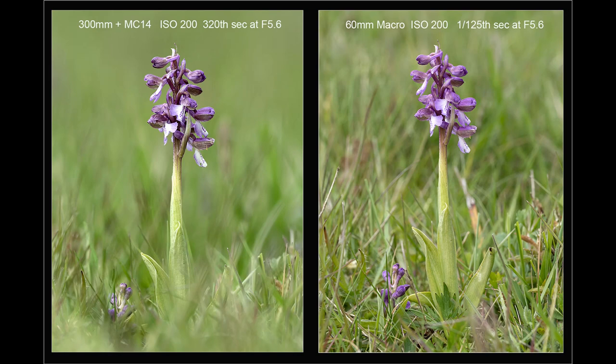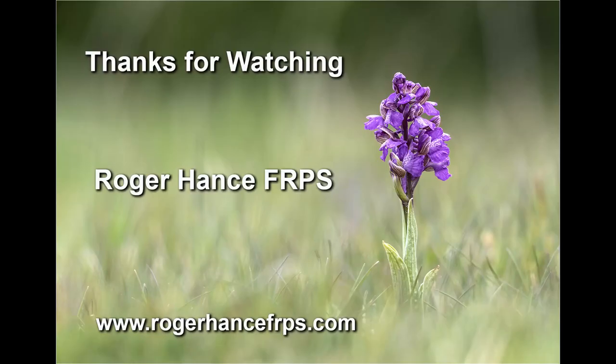I'll finish by showing once again the comparison slide showing the difference between the picture taken with the 300mm plus 1.4 converter and the picture taken with the 60mm macro. I hope you found the video helpful — please check out my website at www.rogerhancefrps.com as well as my other YouTube videos. Thanks for watching.